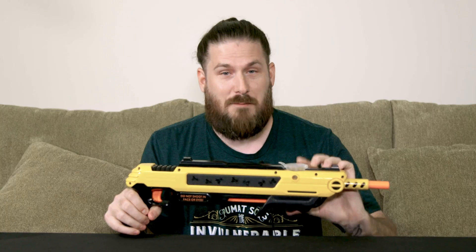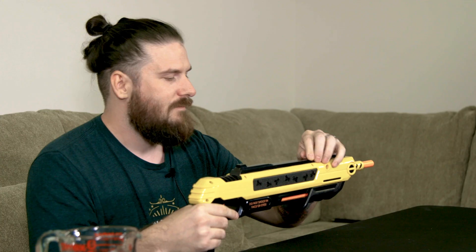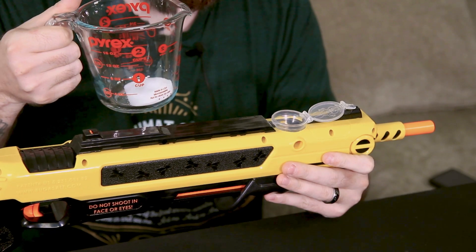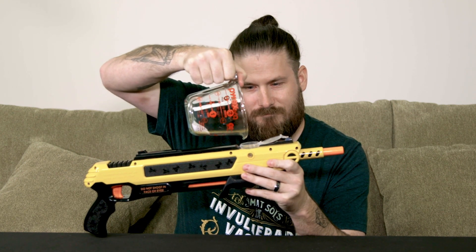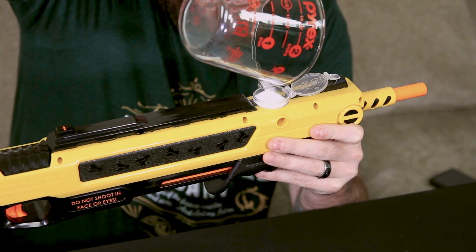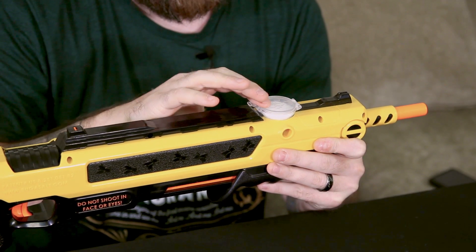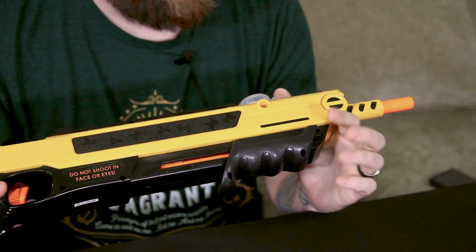Speaking of the salt, this is the ammunition container. It's a little clear plastic pod with a bug on it, which I like. Just pop this baby open, reach for your handy dandy regular table salt. Please don't use coarse sea salt — it will jam your gun. Then you just pour it right in. If you fill it to the top like I do, you should get about 50 shots out, which is pretty substantial considering that's not a lot of salt.